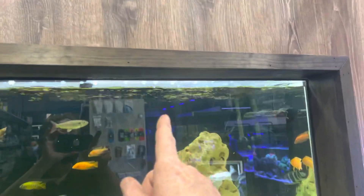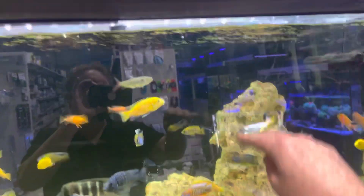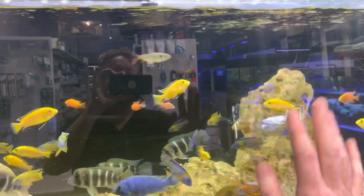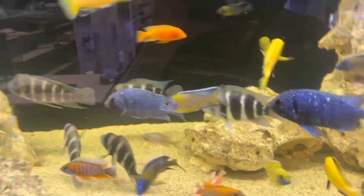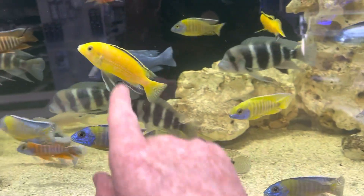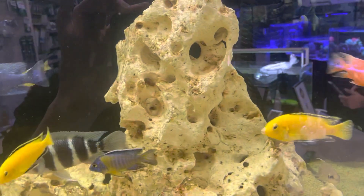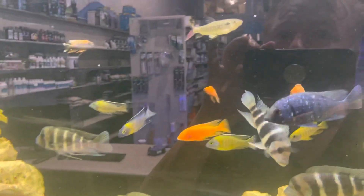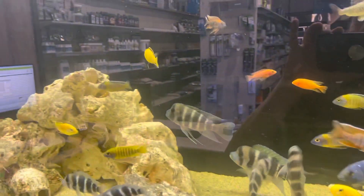With a nice big tank like this, you can put some food at that end and some food at that end, because the fish can't be everywhere at once. So if you spread out the food — some floats, some sinks, some small, some big — you're going to be able to get food to all the fish. But you need to be watching, because if this guy's a bit on the skinny side, something has to be altered in what you're feeding, when you're feeding, and how you're feeding, to ensure that all the fish are getting a fair shot at the food.